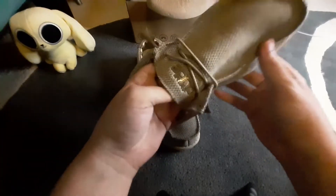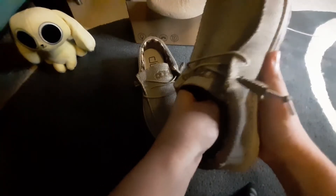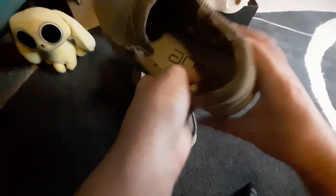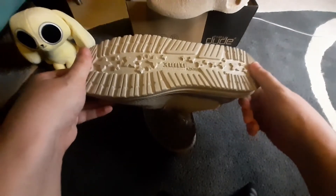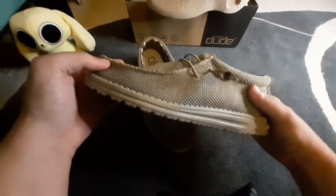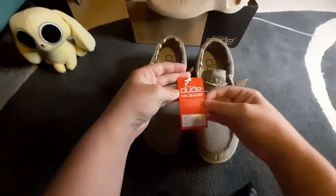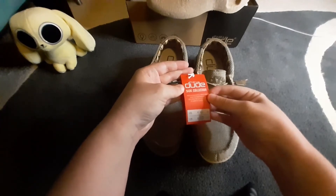I'm a little confused on how the laces work, but I'll probably figure it out. This foam insert — these don't seem too extravagant or full of features. Seem like just a regular basic pair of shoes, nothing really too notable so far. It's the Socks Collection, though these are not socks — they are shoes.